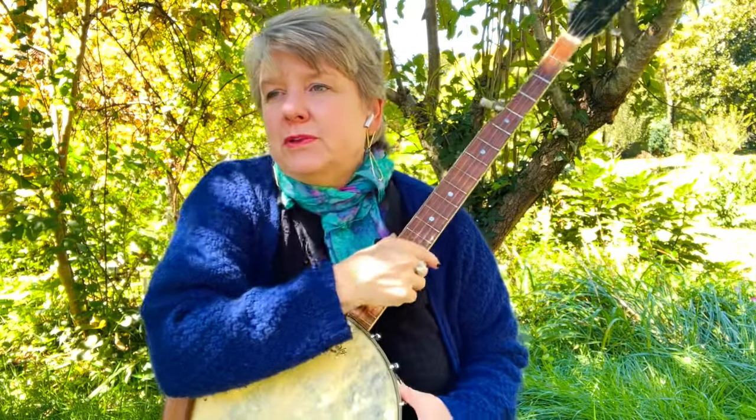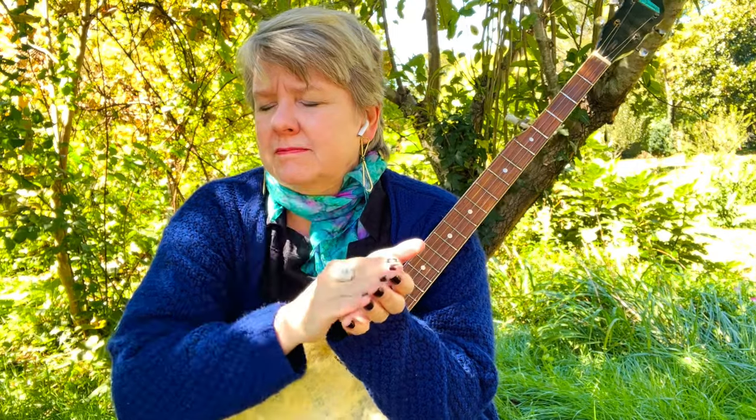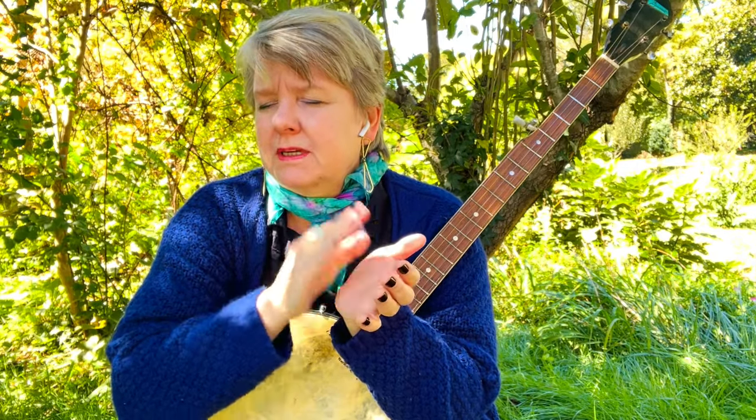The rhythm is, if you feel the beat — like a steady beat — just on the second one, divide it into two. Do two. Bum-ditty, bum-ditty.